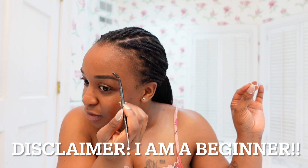When I say beginner — very, very beginner makeup girly. So what I'm going to do is do my brows first while my moisturizer sits in my face a little bit longer.